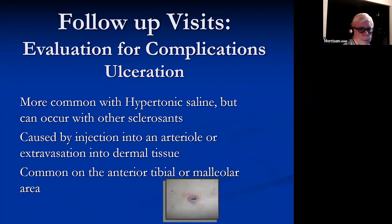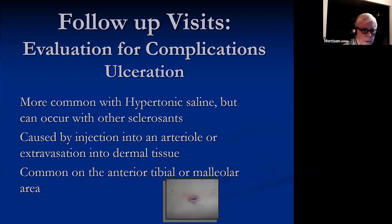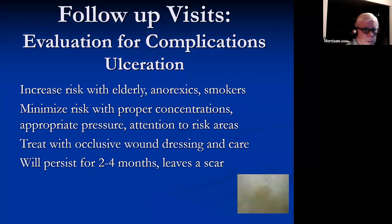Ulceration is more common with hypertonic saline but can occur with any sclerosant. It's been thought for a long time to be due to extravasation, but there's good evidence that it's really pressure — too much pressure and too much volume doing too much damage. It's common around the anterior tibial and malleolar areas. There's increased risk with patients who are anorectic or smokers. Minimize risk by using proper concentration, appropriate pressure, and attention to risk areas. Treat with an occlusive wound dressing. It is going to leave a scar, taking several weeks to months to improve, and eventually it will fade over years.